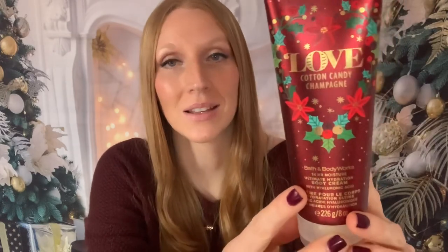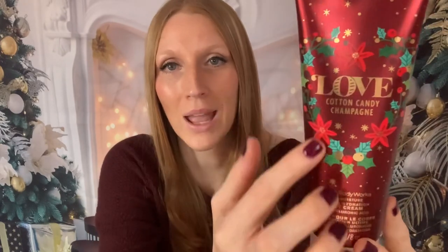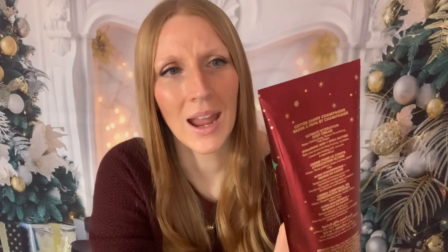Now let's talk packaging. The packaging on this is just beautiful — so festive and traditional looking with the reds and the greens, the holly berries, poinsettias, and some little stars. The metallic deep red is so beautiful, and we have gold writing on here.